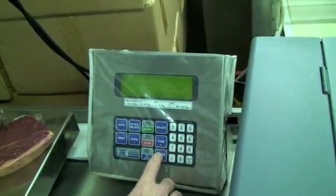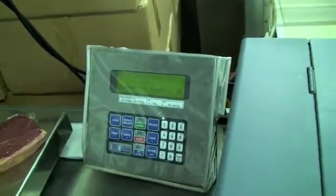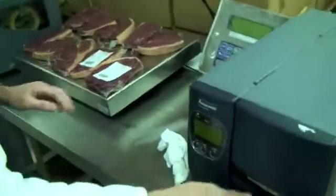So we're now going through the menus. Print. Print — 10. Print. 10 labels. And here they come, and then having stuck onto the steaks.